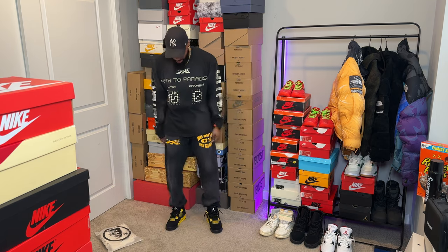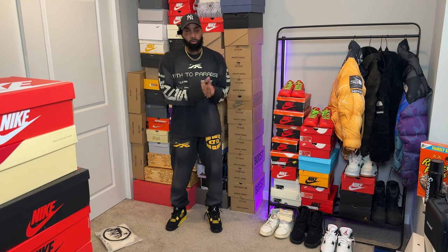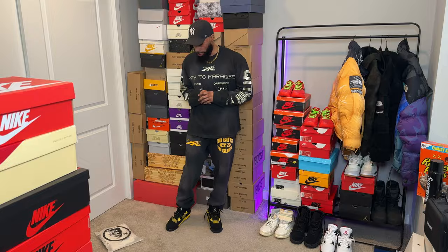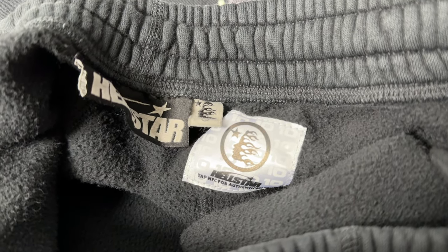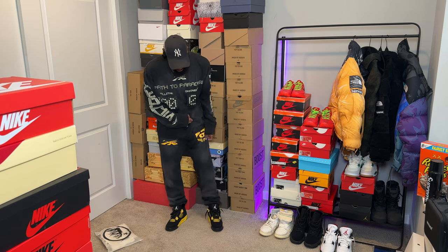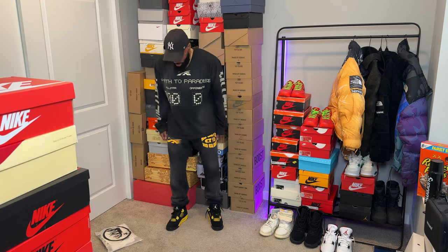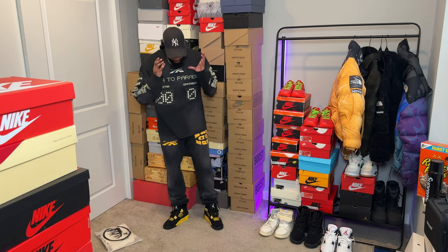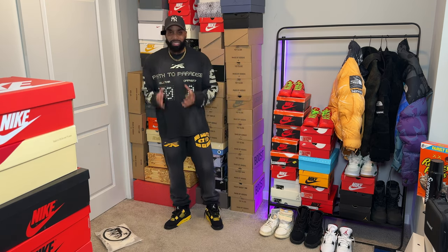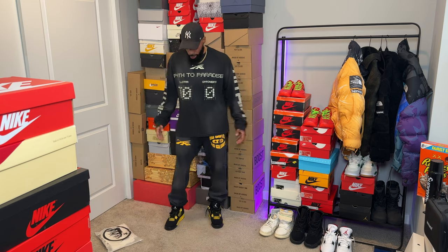I actually forgot I had these sweatpants — these are the No Guts No Glory sweatpants. They came out in the Halloween capsule, the first capsule after capsule 10, so they actually have the chip on the back of the pants. These are in a size medium. They're not the flare bottom, they're the regular bottom. I love the way these pants fit — honestly, this brand is up to something. They feel like Essentials but a little more loose and they drop and stack really well.